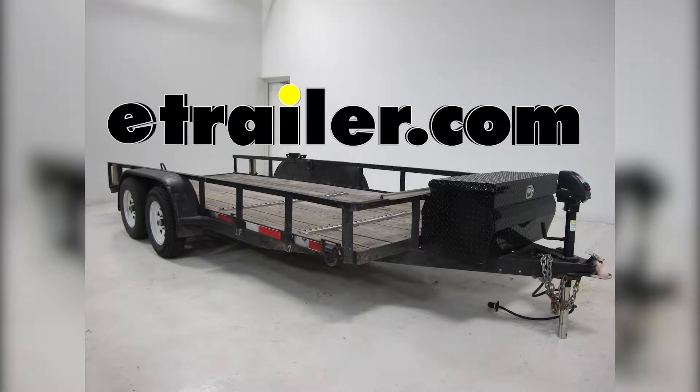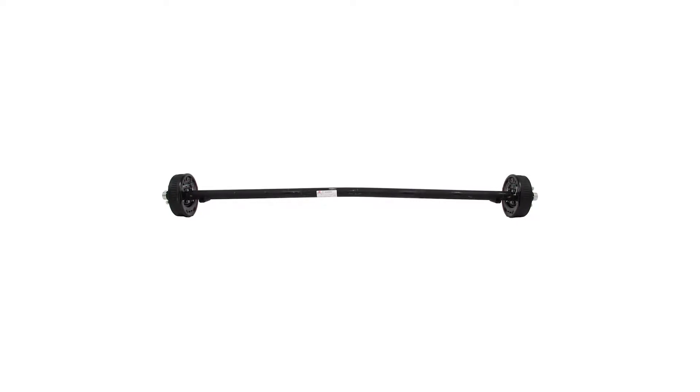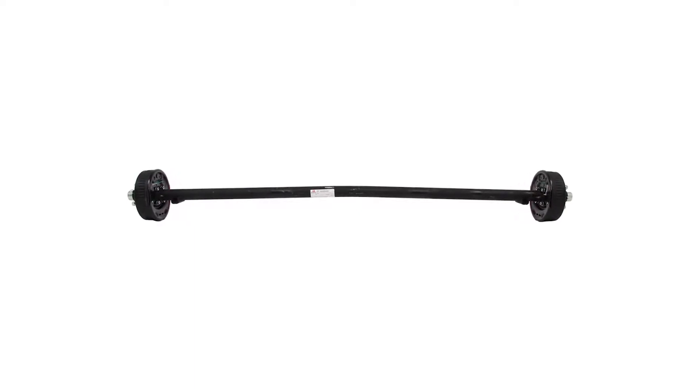Today on our tandem axle trailer, we're going to be installing the new Dexter trailer axle with electric brakes on EZ-Lube spindles with 5 on 4.5 inch bolt pattern for your wheel, 89 inches long, and a 3500 pound weight capacity.